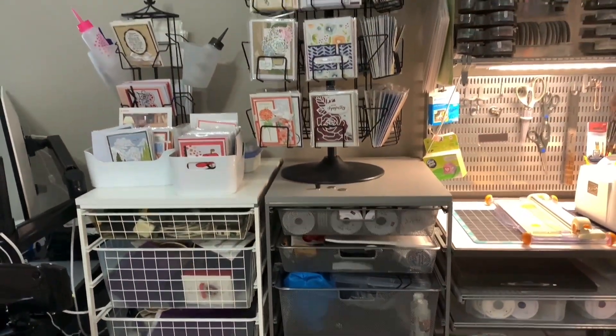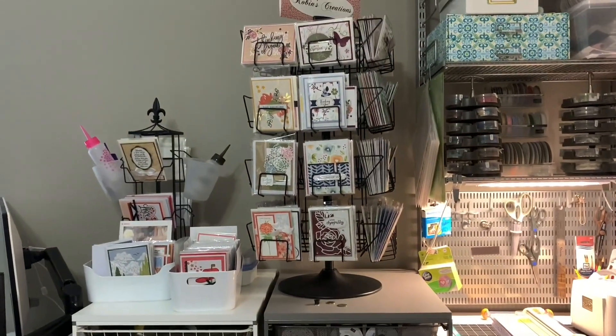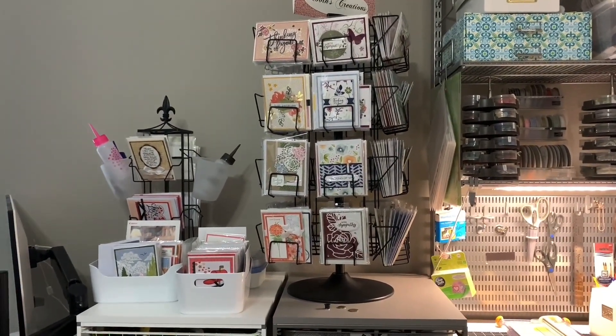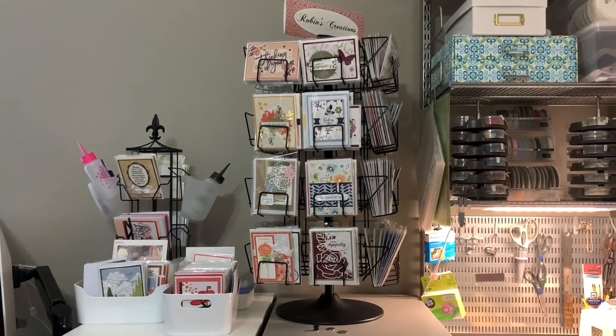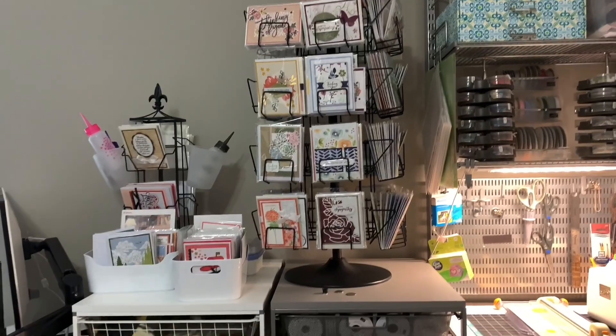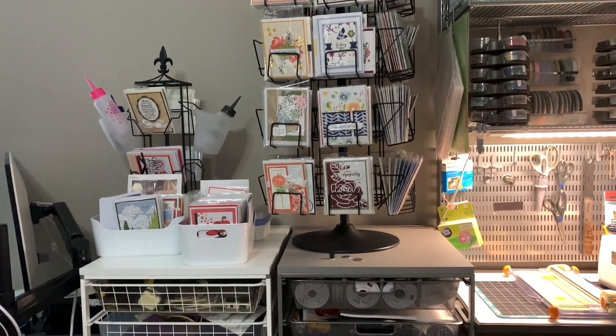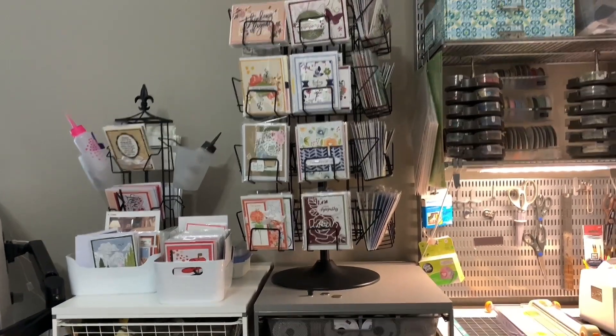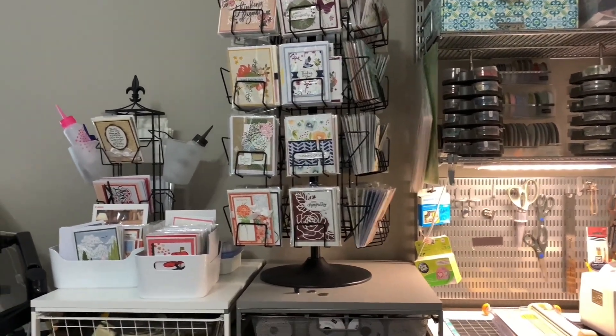There is a card rack I was lucky to find at a flea market one year — it's pretty stuffed. So I have additional bins with cards I've made that don't fit in there yet.